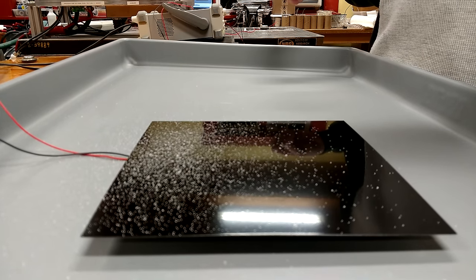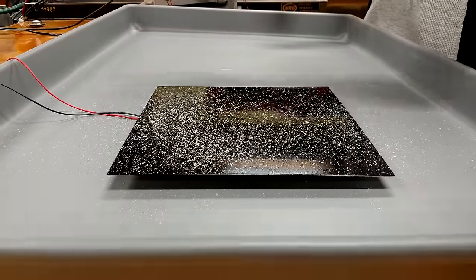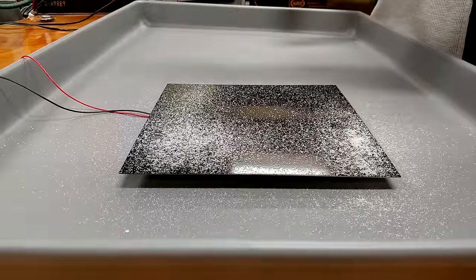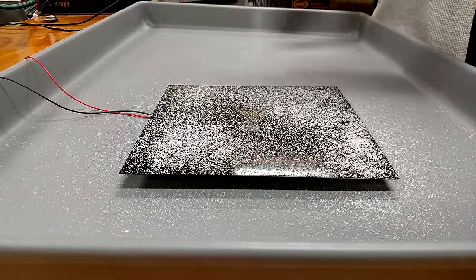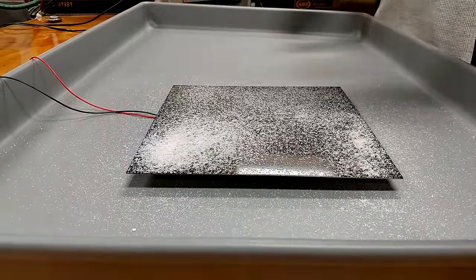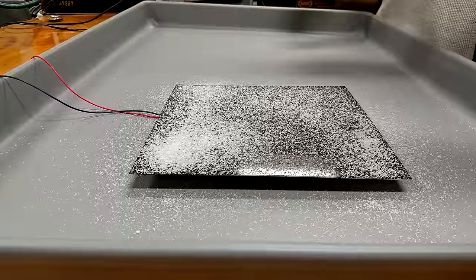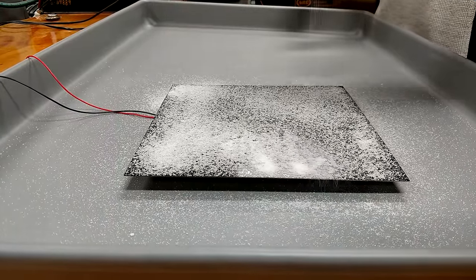The sugar bounces around on the plate as it's influenced by the audio exciter. It tends to move most at the places where the plate moves the most, and it tends to settle in the vibratory troughs that occur when the plate resonates. That's pretty good.